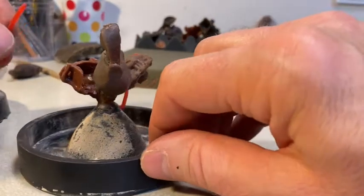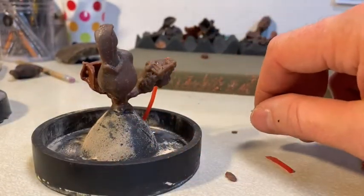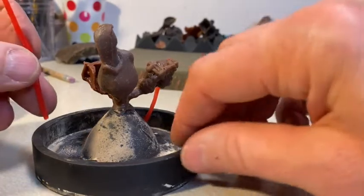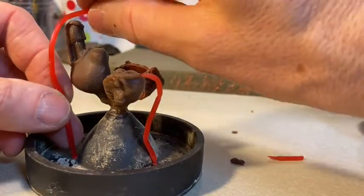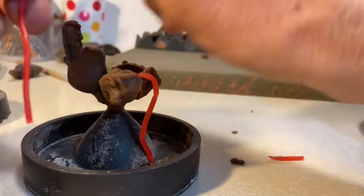The venting approach is more based on traditional gravity casting, but so far it hasn't hurt anything I've done with vacuum casting either.